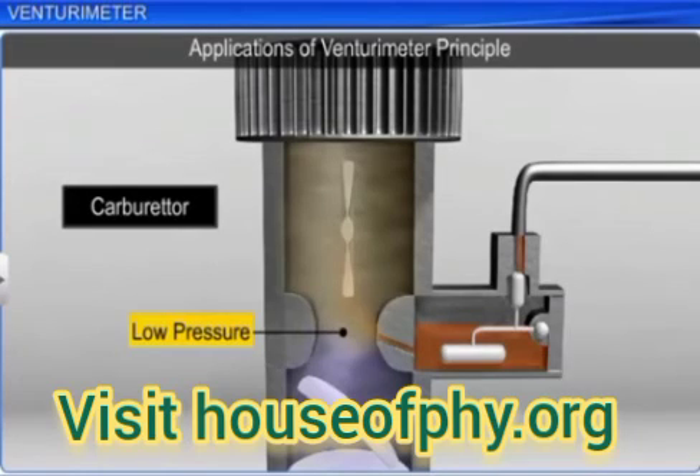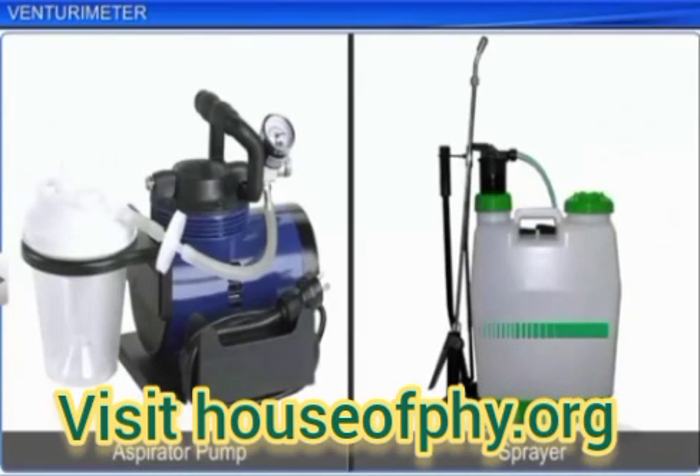Other devices that work on this principle are aspirator pumps and sprayers used to spray insecticides.